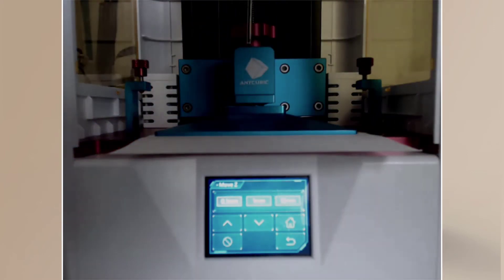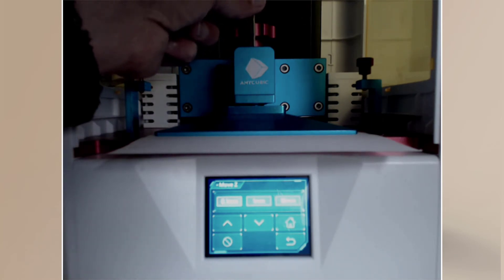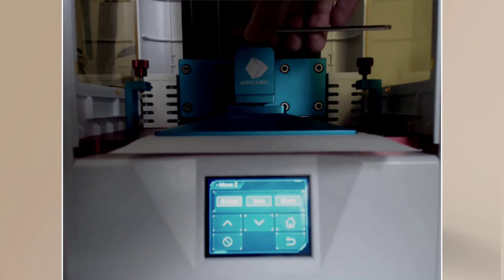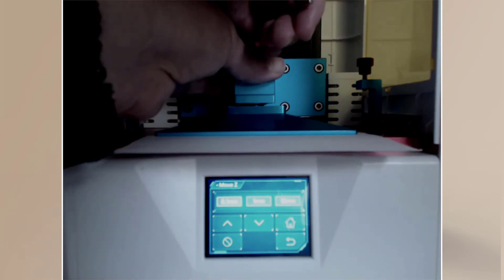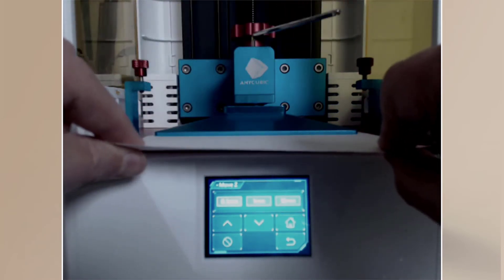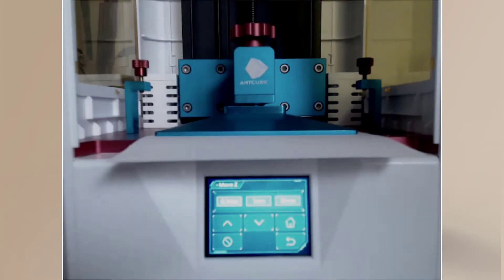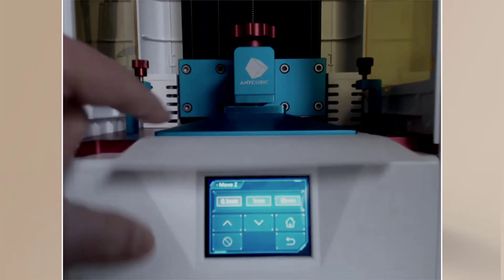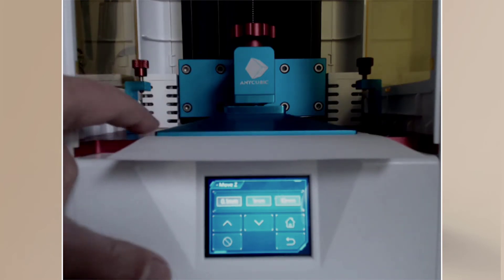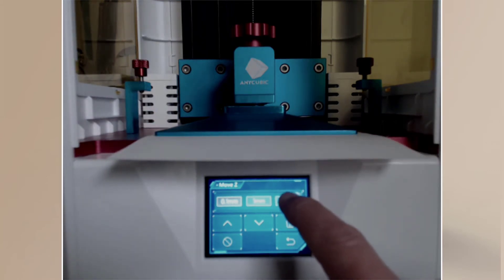Now I'm going to get my little allen key and tighten it up like this. I'll come in with the little end and tighten it up so it's nice and tight. I'll also double-check that it still feels good — tighten up even more. That is our bed level, nice and tight, and it's level on the sides too. Everything looks good.